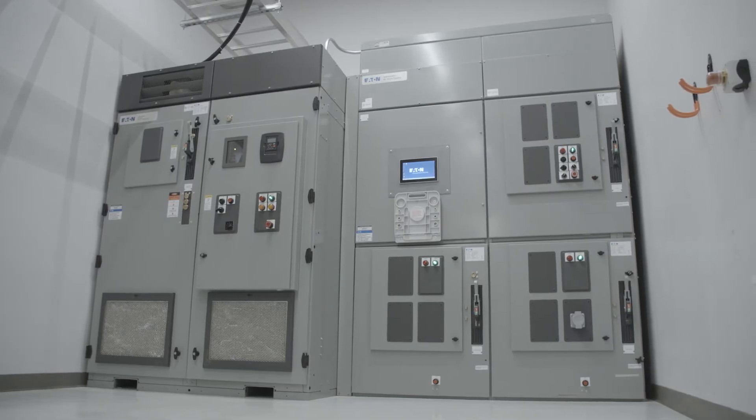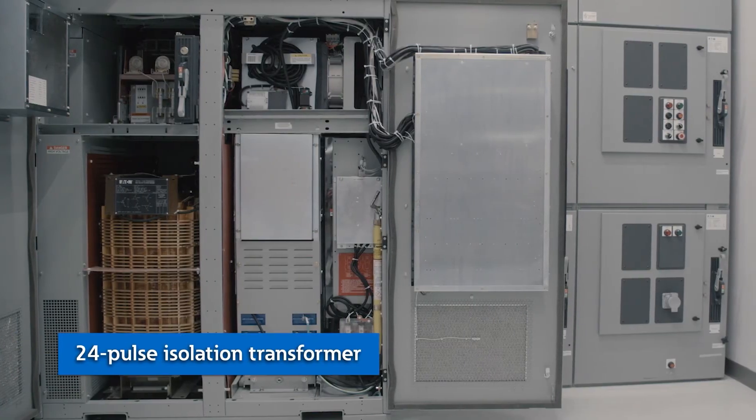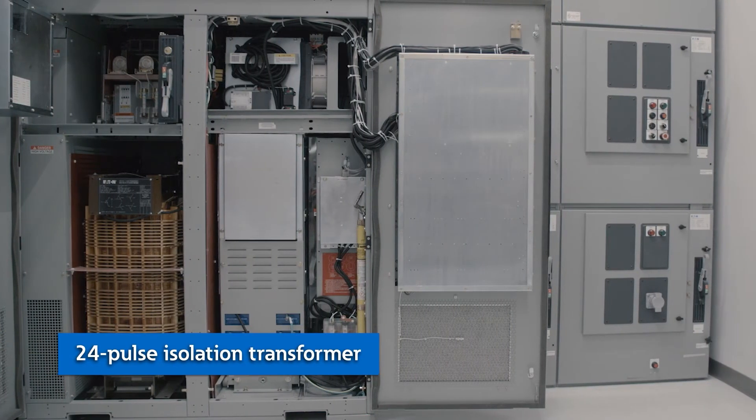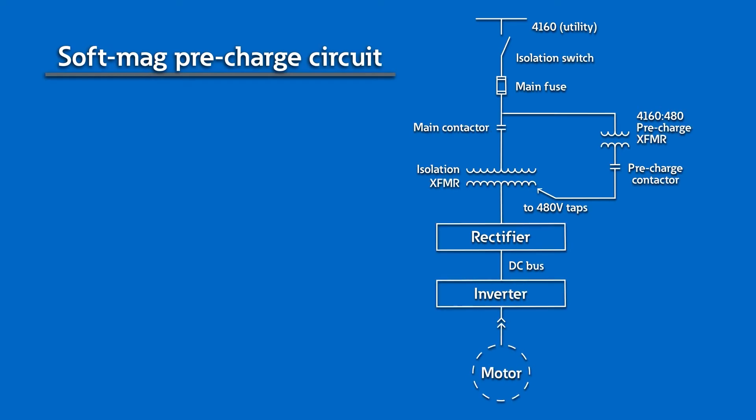Harmonics. Variable frequency drives inherently add harmonics into the electrical system. This happens in the process of converting AC to DC voltage. Here at the PSEC, we can show you a medium voltage drive that has an integrated isolation transformer with a 24-pulse front-end design that mitigates harmful harmonics. The transformer also has a patented soft-mag pre-charge technology to eliminate inrush current. We backfeed voltage on the secondary side of the isolation transformer, which allows us to eliminate the inrush current during the magnetization process of the transformer.